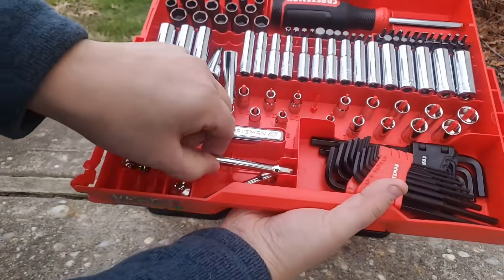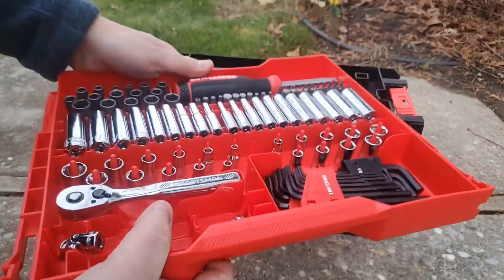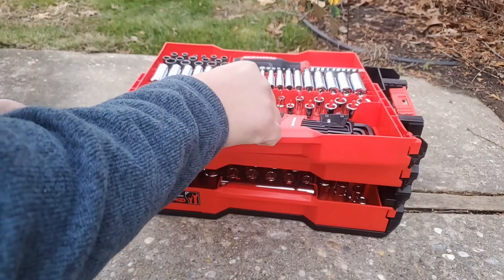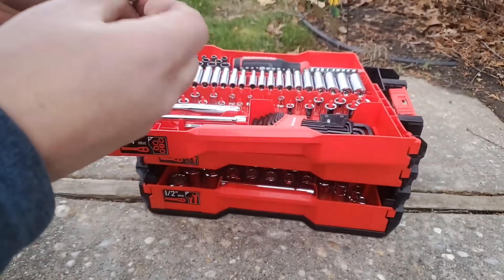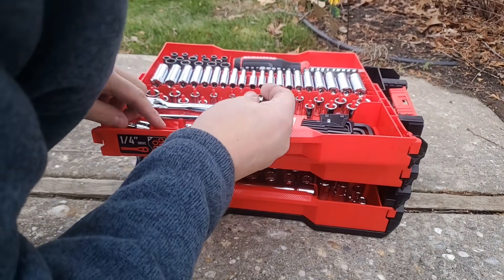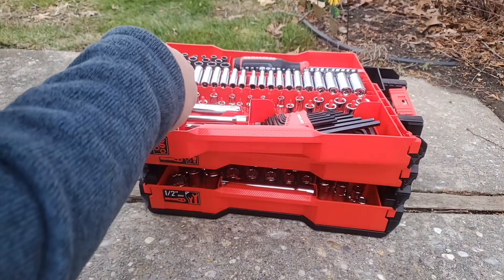You do have some movement down here, so you do have to be careful there. But you do get two extensions and they go in like that. You also get two more extensions — a small one and a larger one. It doesn't tell you if it's a 3/8ths or whatnot, but you do have some movement here.